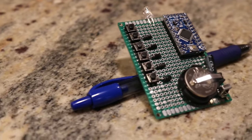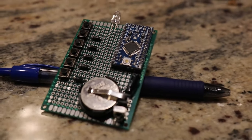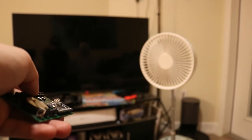Hello and welcome to Make It For Less. We make things for the lowest possible cost so that you can follow along at home and make them yourself. Today we are making this universal remote which can control all kinds of different things and will make it so you no longer need to keep a million remotes around.